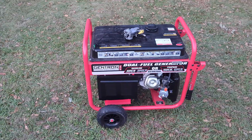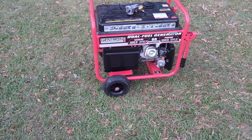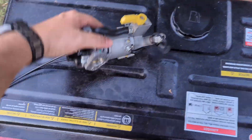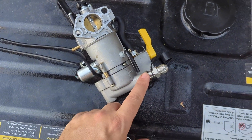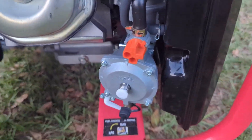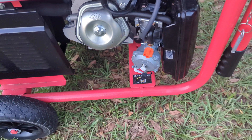Let's cut to the chase — I do have a fix. As always, the problem is usually simpler than it seems. I pulled the original dual fuel carburetor, which worked fine on propane but not on gas. So I ordered and installed another carburetor — a triple fuel carburetor.